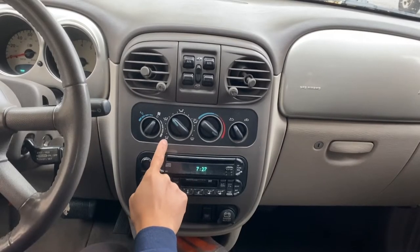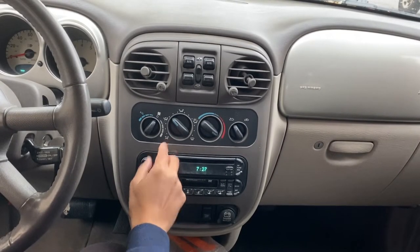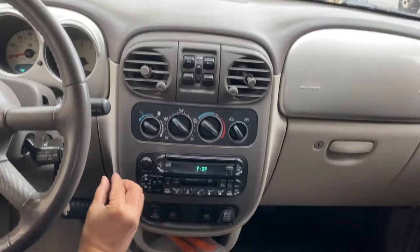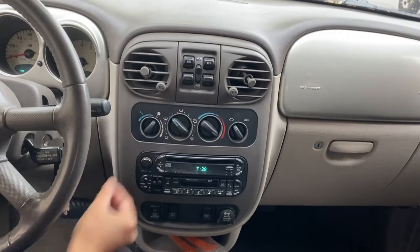The blower motor on your PT Cruiser has four fan speeds: one, two, three, four. Same with the heater blower motor — one, two, three, four. Now, if your blower motor only runs on your maximum speed, that means you need to replace the blower resistor on your vehicle. So let's do that today.